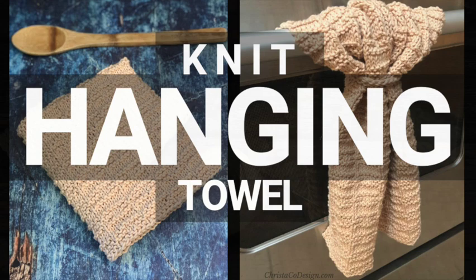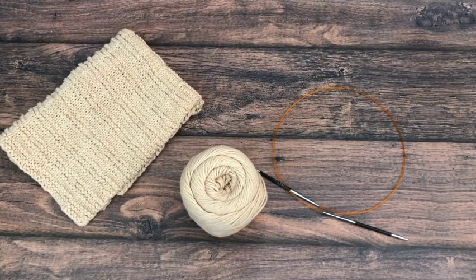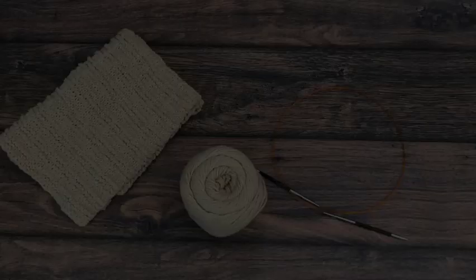Hi, Crystal here from Crysticode Design. Today we are knitting the Mura Towel. This is an easy knitting pattern that's great for beginners or advanced knitters. We are using Dishy Cotton Yarn — it's 100% cotton and it comes in a 190 yard ball.